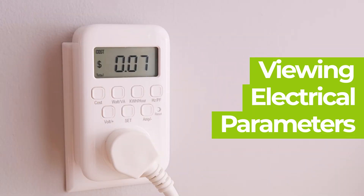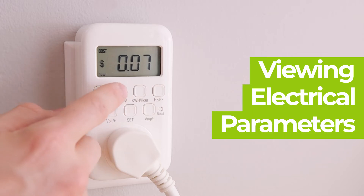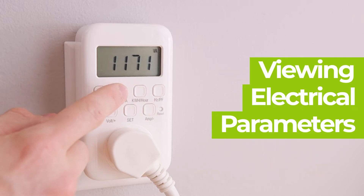To see any of these modes, simply press the dedicated buttons on the front of the device. Some modes are shared by the same button. For example, to see the volt ampere, press its dedicated button twice.